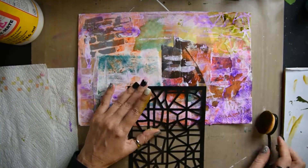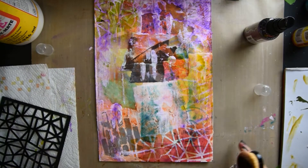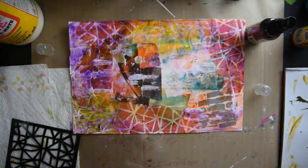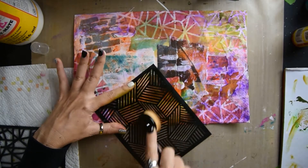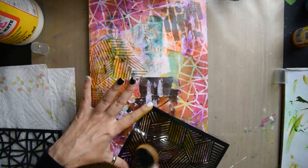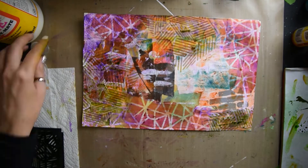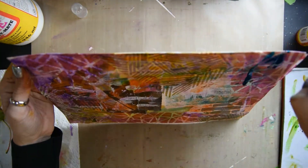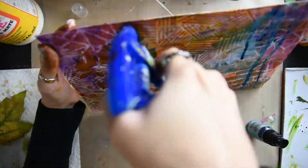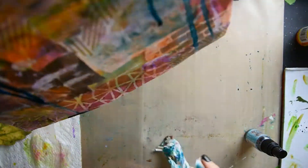Now I have a stencil and a makeup brush, and I'm taking some dilution inks and putting them inside my stencil. I learned that it's easier to spray the ink on your craft mat and then put it in your brush and smear it on the stencil — it gives a cleaner look. And then I'm just using some ink and making some splatters. I love this ink. It's really shimmery.